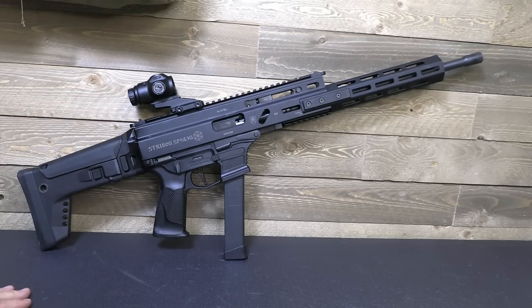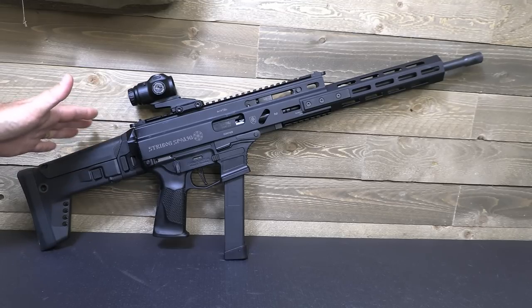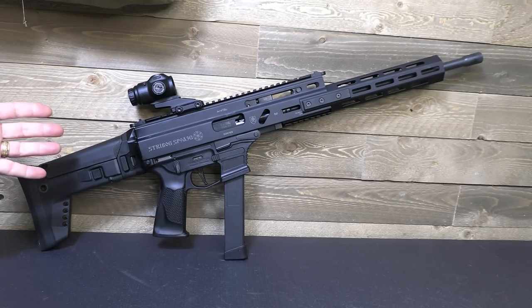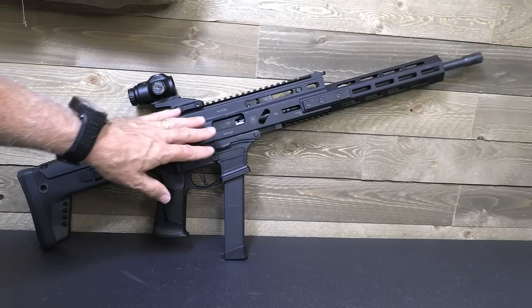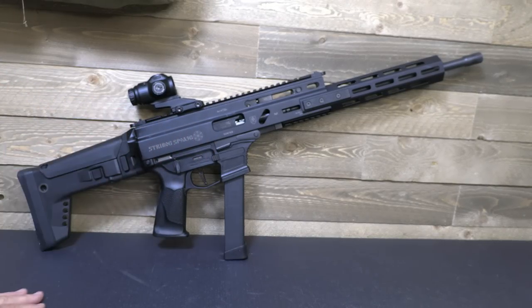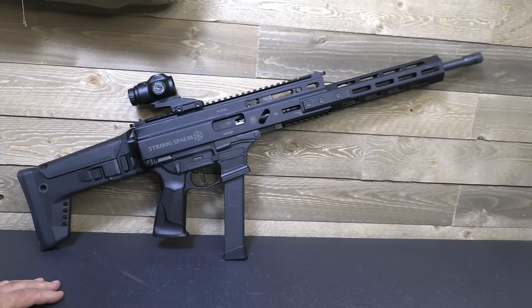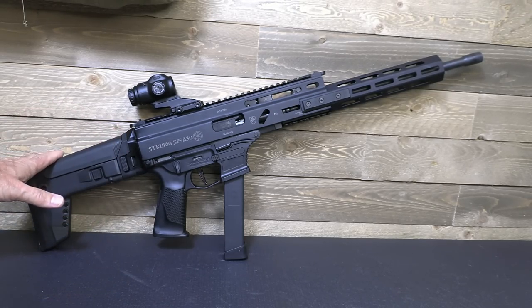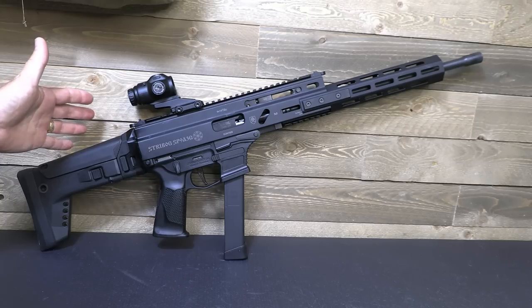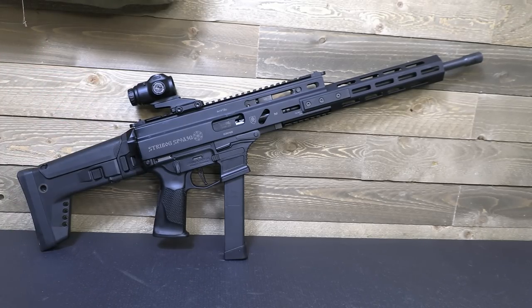One of the biggest pluses for the SP9A3 is that it is the roller delay blowback system, and we'll look at that when we break it down for field maintenance. It does make it much softer shooting. One of the things about blowback typically is it's a little harsher — the recoil is a little heavier. It has a lot to do with the mass of the bolt coming back. With that 16-inch barrel, this is a very soft-shooting little carbine.